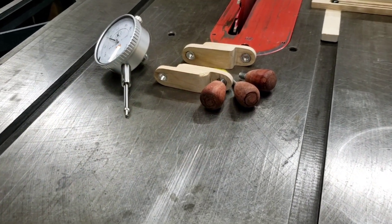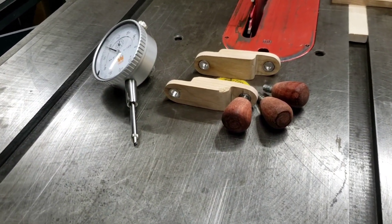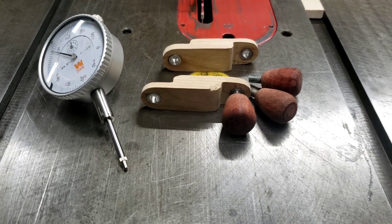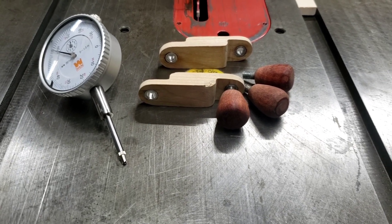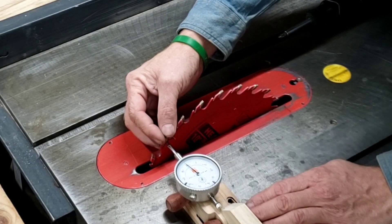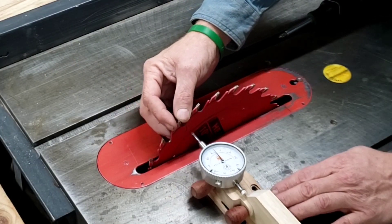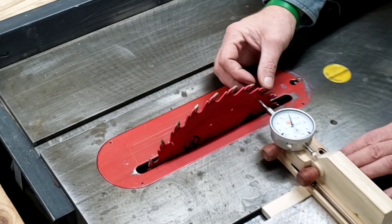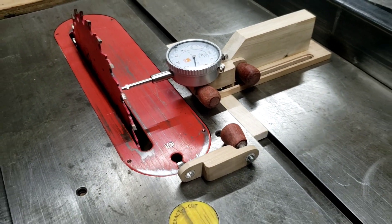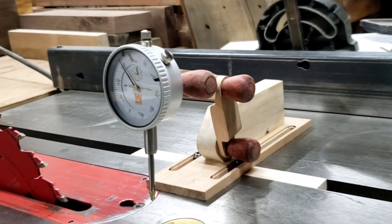Now that we are finished, the jig will serve a variety of functions. I can use it horizontally or vertically and anywhere in between — completely adjustable for many applications in my shop, like the trunnion adjustment in the very next video, along with alignment of my table saw fence. I can also use this jig over at my router table to measure bit height. Let me know in the comments below how you would use this jig.